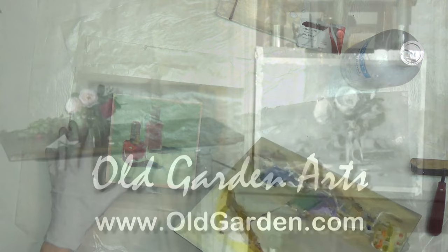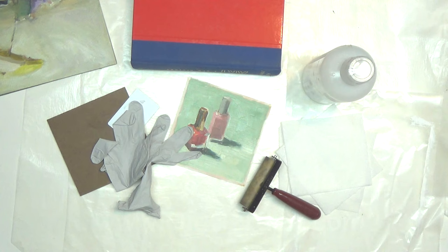I'm Sarah F. Jane. Welcome to my studio. Here are the supplies you need for gluing paintings that are painted on canvas or linen onto panels.